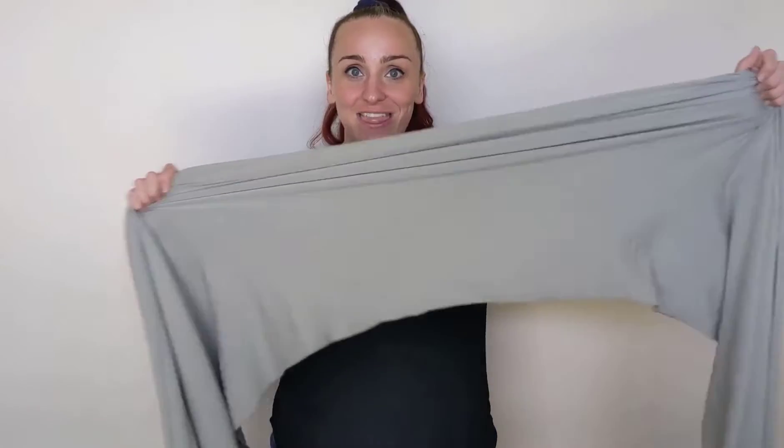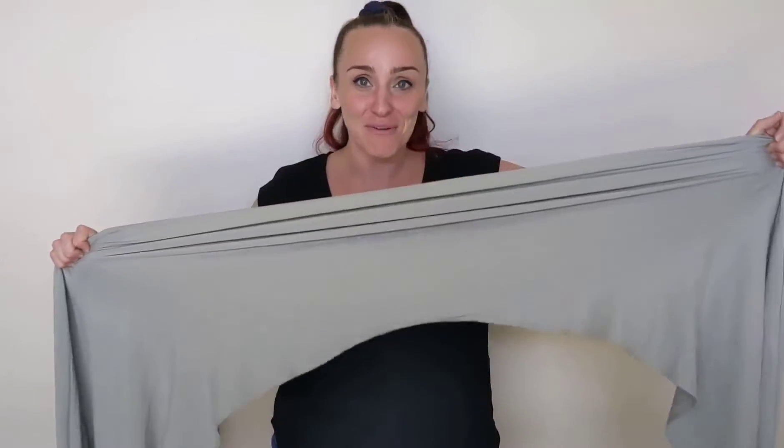That stretch is incredible, but what I found as I was putting it on was that because of how stretchy it was, I ended up somehow putting it on tighter. It sounds counterintuitive, but I'll show you what I mean.